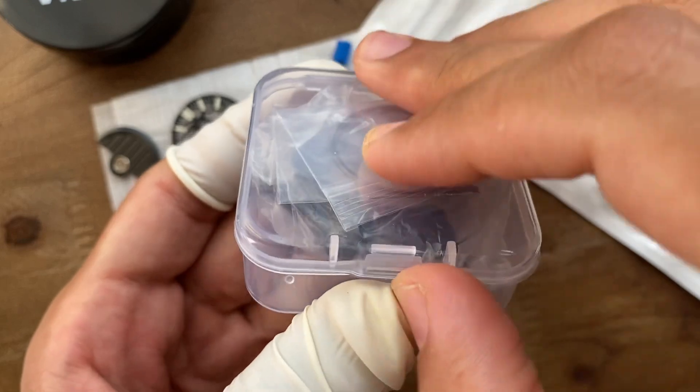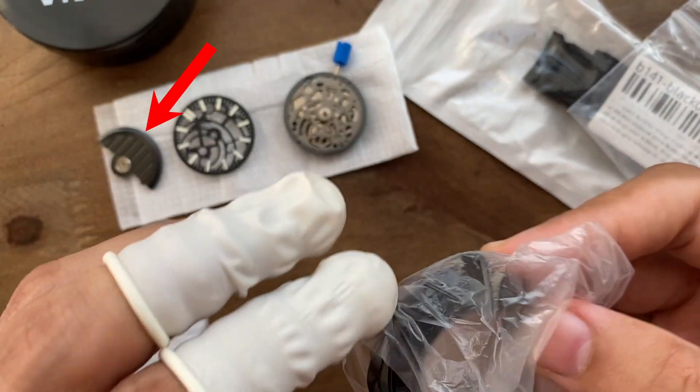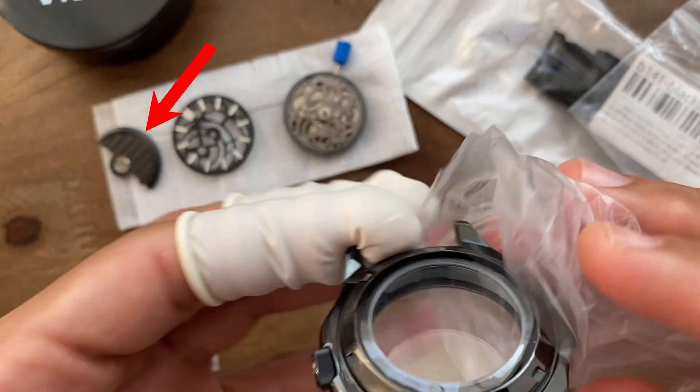I will talk more about the parts as we go. The black rotor you see at the top left corner — I ended up not using it, as the stock rotor is quite dark already.